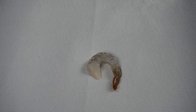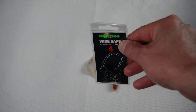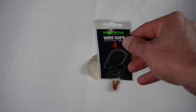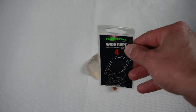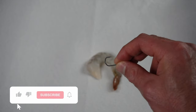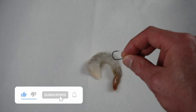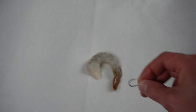A quick tip for if you're using store-bought shrimp: one of the things I absolutely love to use is number four or number six wide gap hooks. I use these for carp fishing — they're absolutely phenomenal and they work great for perch fishing. Here's my hook right here, and you can tell how small this is. You don't want the fish to just grab the ends and shake it off, just like bloodworms.